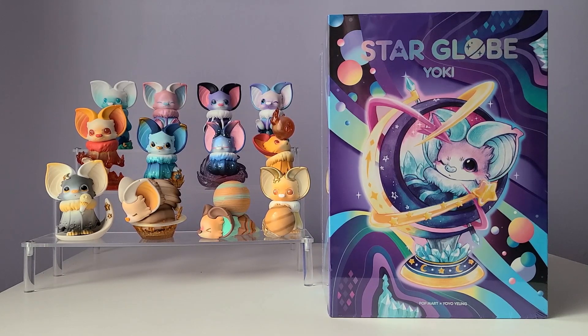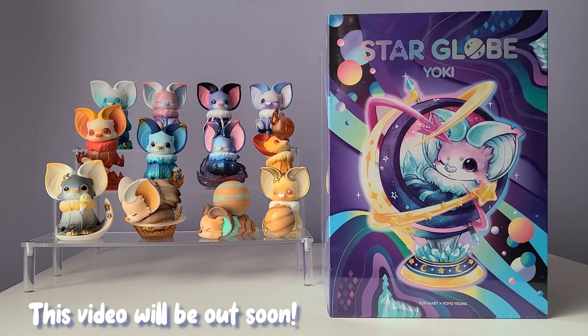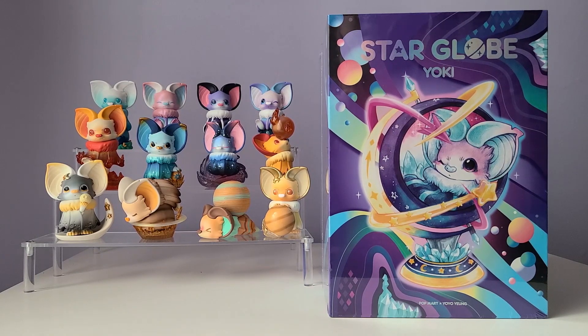They are a bit more on the expensive side, so I probably wouldn't collect very many of them. But this one from Yoki I just couldn't resist. As you can see in the background, I have my full case of Yoki which I unboxed in a previous video. If you didn't get a chance to watch that, you can click up right now or check out the description.